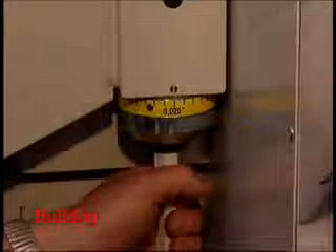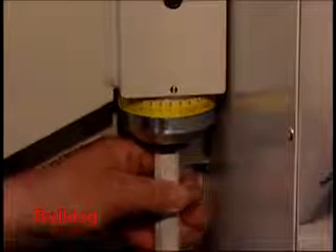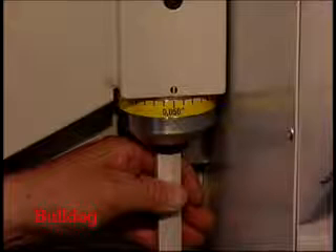Model MAE has a manual folding beam adjustment with a scale for different material thicknesses. A motorized folding beam adjustment is optional.